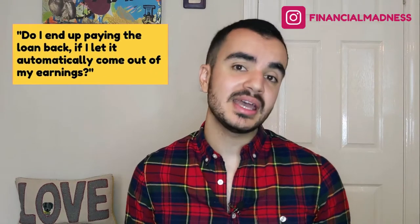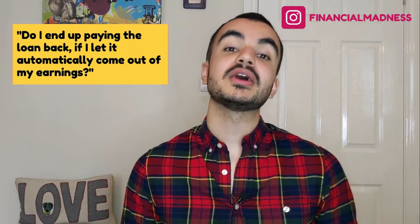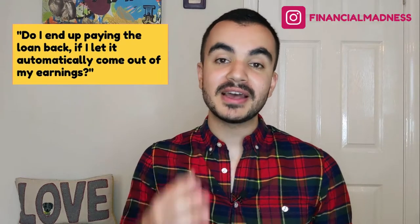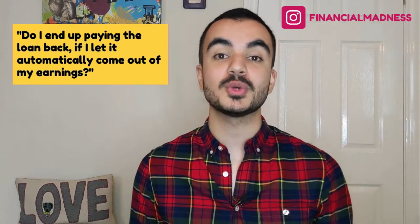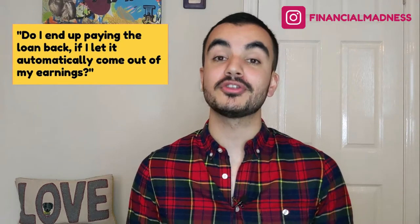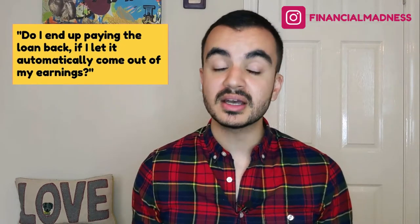Now we can ask the question: should we pay back the money early or not? We are able to make additional repayments on top of what is automatically taken out. The first question I asked myself was: will I end up paying back the student loan anyway through the automatic system? For those on Plan 1, it is highly likely that you will pay back the value of the loan plus additional interest before the 25 years are up. For those on Plan 2, it is actually quite unlikely that you'll pay back the loan in full before the 30 years expire — only those on higher incomes are likely to do so. There's a useful calculator from MoneySavingExpert (link in the description) that predicts whether you're likely to pay back the loan in full before the 30 years are up.